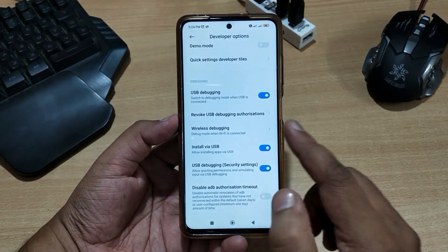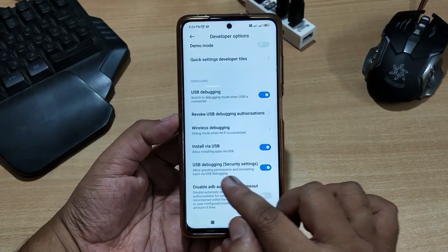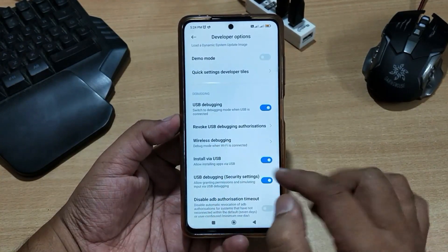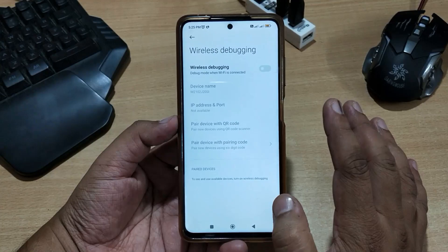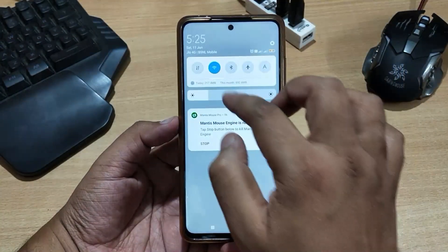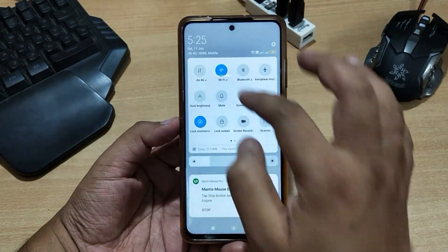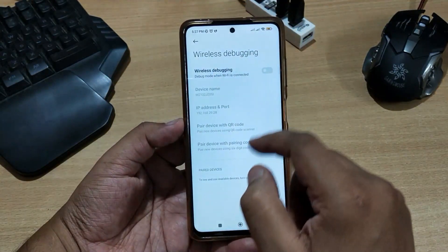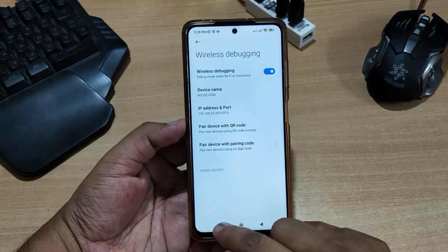To enable the USB debugging security setting on MIUI, you first have to log in to your MI account, and then you will be able to enable this setting. After that, enable the wireless debugging setting — click on wireless debugging. Before enabling wireless debugging, your phone must be connected to a WiFi network, otherwise you will not be able to enable it. Here you can see my phone is connected to WiFi, so now I can enable this setting.